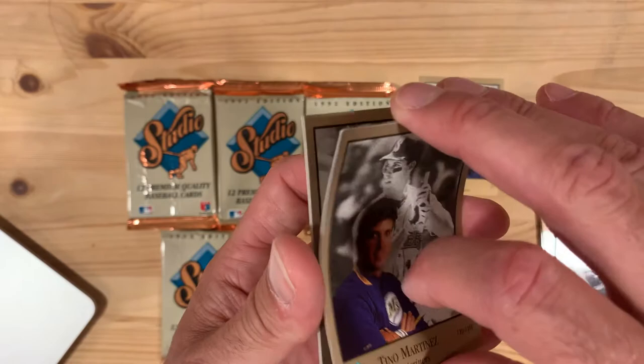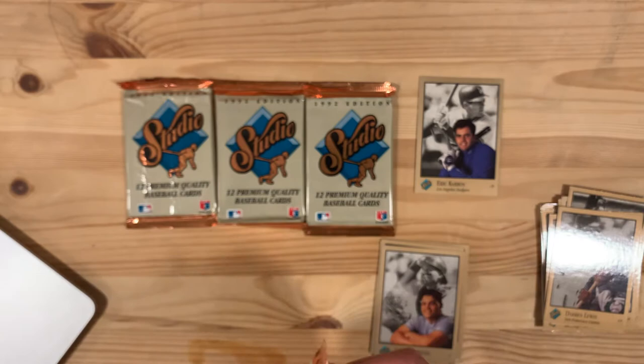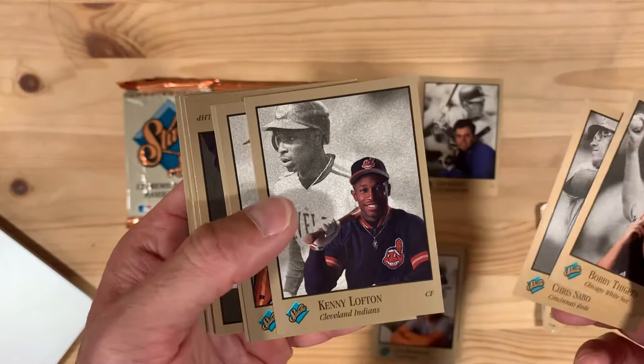Tino Martinez. And then we have Ivan Rodriguez with a terrible ding in the corner — not a good sign, but we'll put that aside anyway. It's the last card every time that's going to be hitting for us — we got Barry Bonds on this one. Bobby Thigpen, the save master. Chris Sabo with the rec specs. Kenny Lofton, a great ballplayer and just a great athlete.